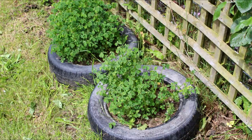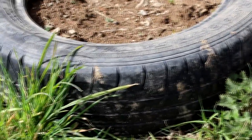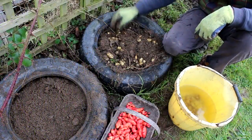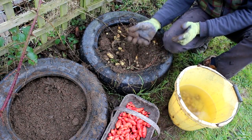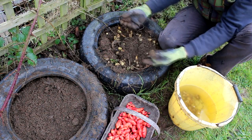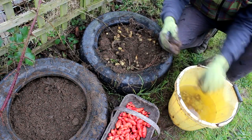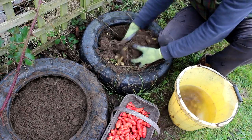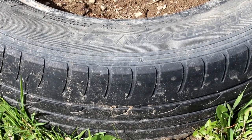The main worry about tires is that they can leach harmful chemicals into the soil, which can potentially be absorbed by the plant. Things such as polycyclic aromatic hydrocarbons — basically toxins and chemicals — are potential problems and risks that come with growing food in tires. The New York State Department of Environmental Conservation looked into the leaching of these chemicals.